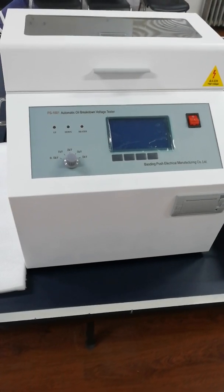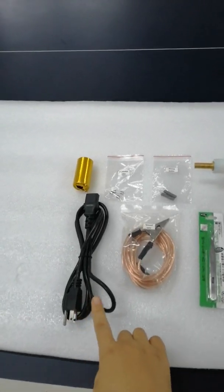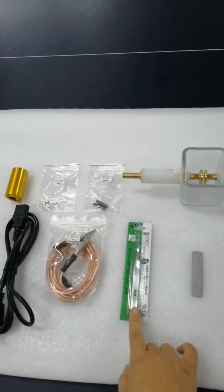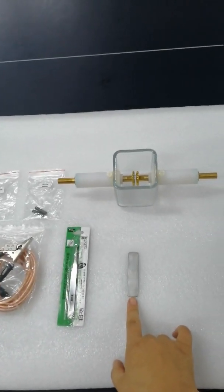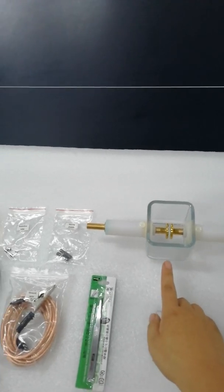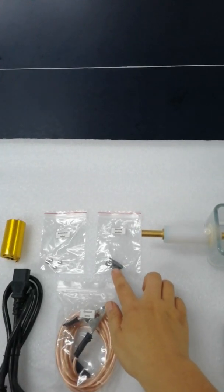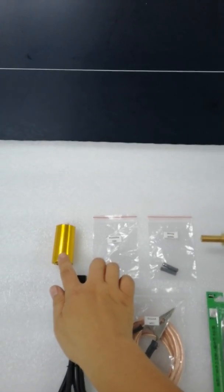Before that, let's look at all the accessories: the power line, the earthenware, tweezer, gold and no-gold gauge, oil vessel, strainer, fuse, and print paper.